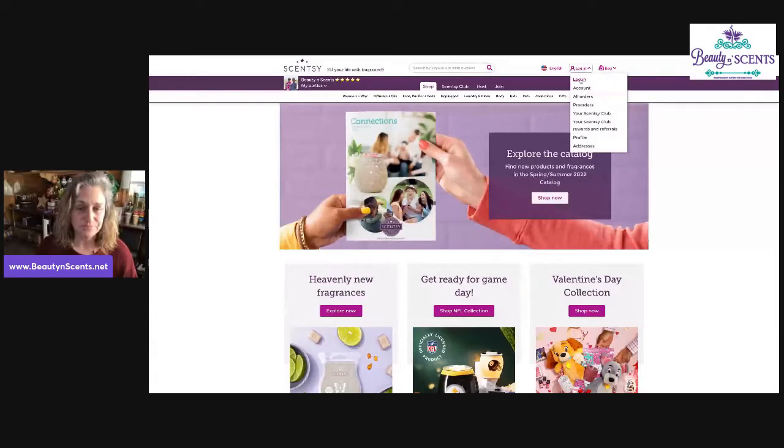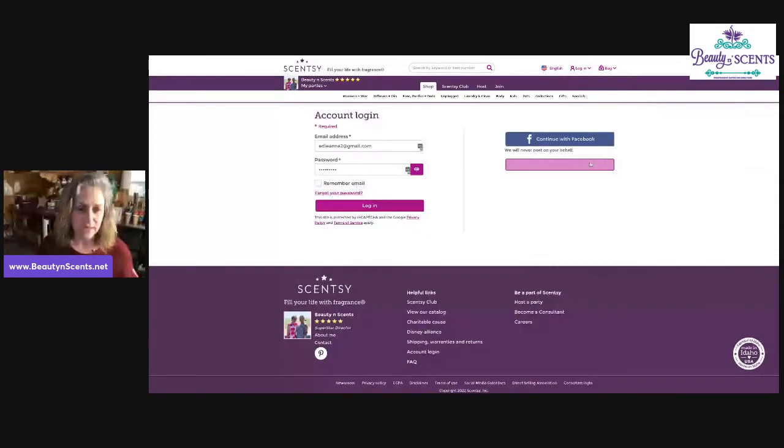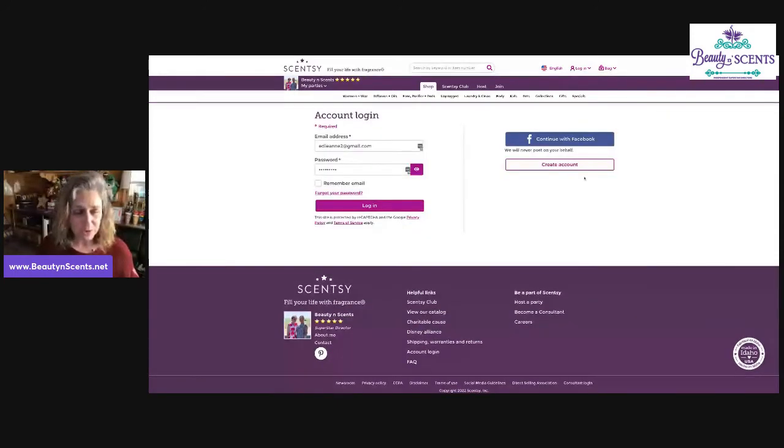When you go to login, it gives you the option to create an account on the right-hand side. You can use your Facebook account login information if you'd like — makes it easy so you don't have to worry about forgetting passwords. Or if you already have an account, go ahead and put in your email address and your password to log in.